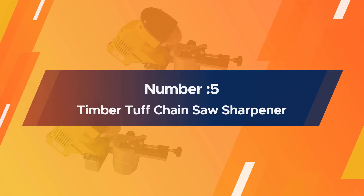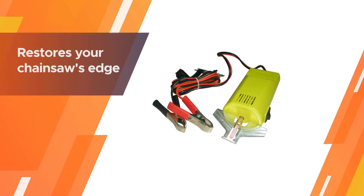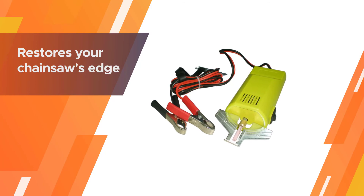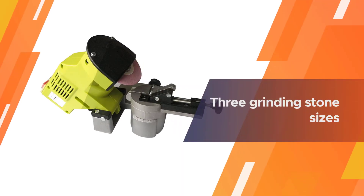Number five: Timber Tough chainsaw sharpener. This handy 12-volt chainsaw sharpener restores your chainsaw's edge. This battery-powered sharpener comes with three grinding stone sizes to make it ideal for a variety of chain sizes, and it is also lightweight and highly portable.